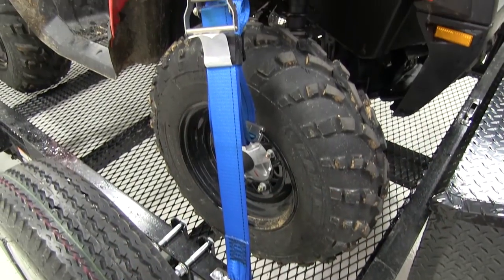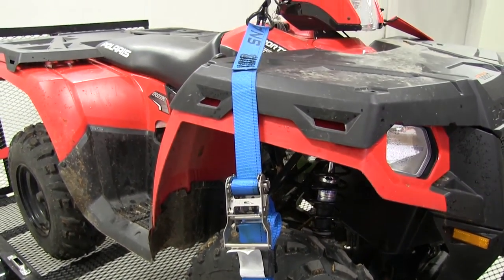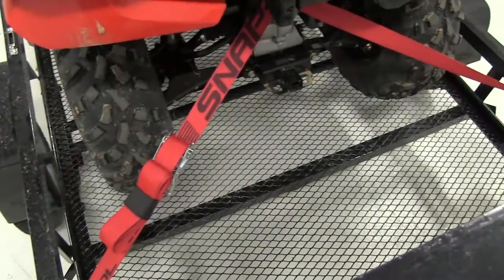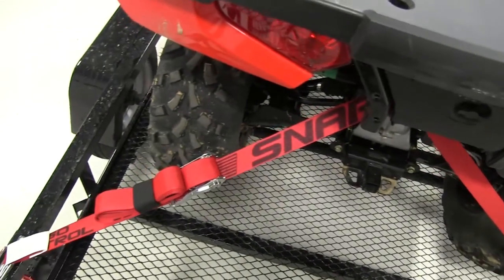We'll move over to the passenger side and repeat the same process. On the rear of our ATV, we'll use another Snap-Lock ratcheting cargo strap, wrap it around the frame, and secure it on the other side.